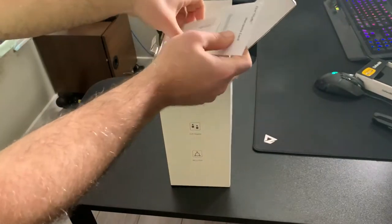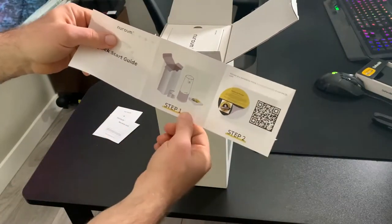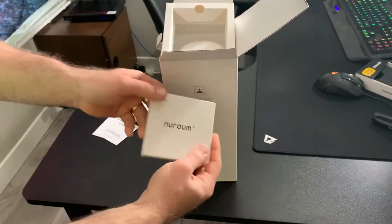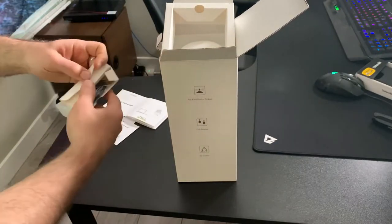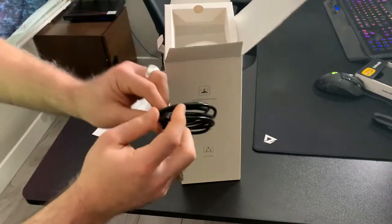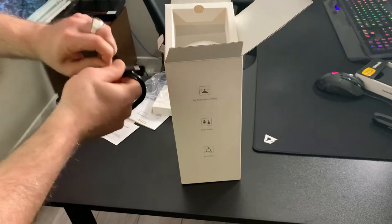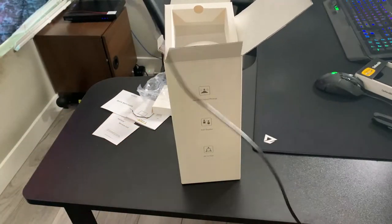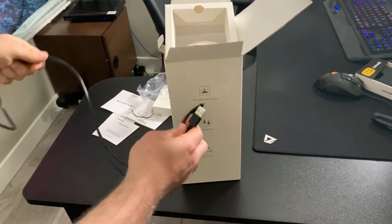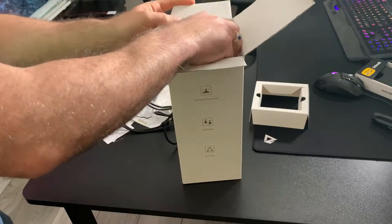You get your warranty card, your instruction manual, your quick start guide, which basically shows you step one: take it out of box, step two: plug it in. You get your USB-C — I always like when devices are finally embracing USB-C. USB-C is so much better than micro-USB: easy plug and play, don't have to worry about fussing around with the direction of the plug head. And it's a decent length cable, actually. That should reach just about where you need to reach. You may need a USB extender if you're at one of those long rectangular tables and need it in the center, but it's pretty long for most conference, round, and square tables.